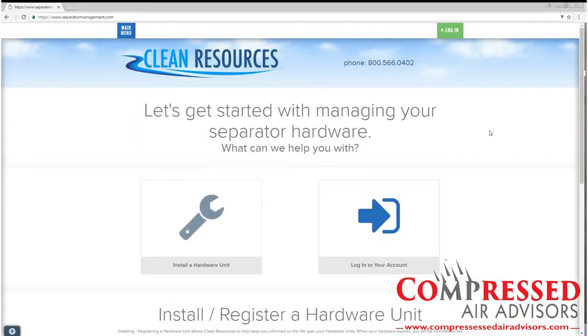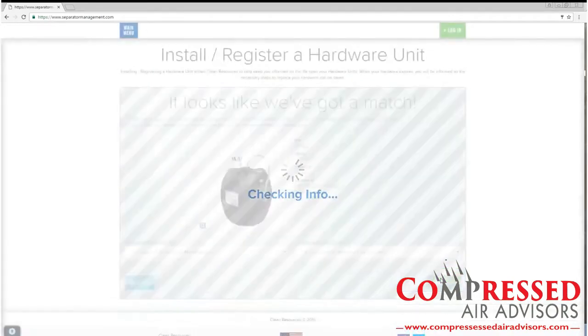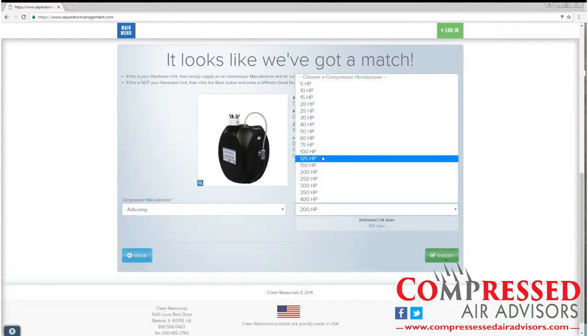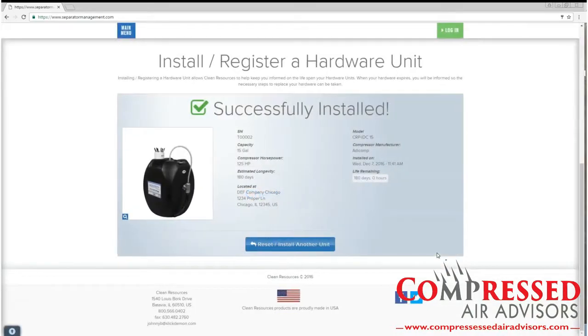To register your unit, go to www.separatormanagement.com and enter the serial number of your unit. You will also need the information of the online horsepower into your unit and the compressor manufacturer. This step is required for any product warranty and recycling. If your unit does not appear, please contact your distributor.